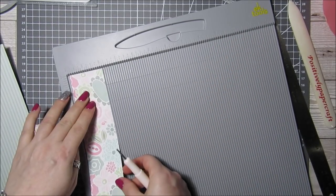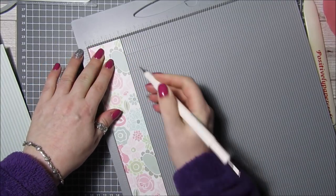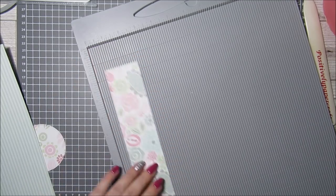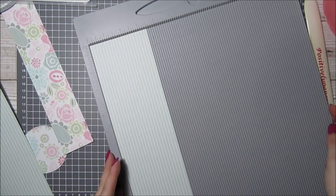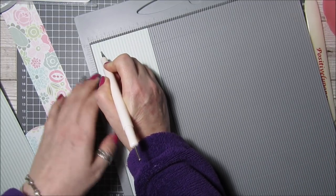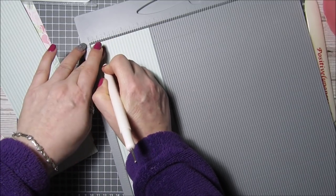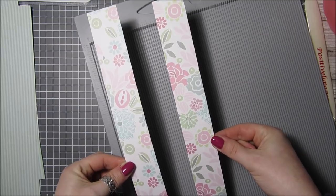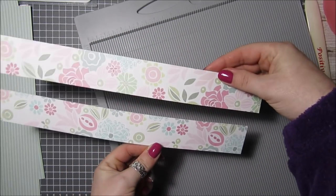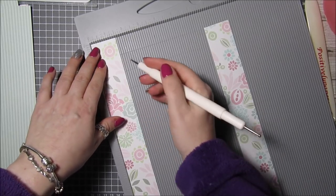For the hat piece, score the short side at half an inch and one and a half inches. For the box pieces, score the short side at half an inch, and do that on both pieces. The two pieces for the hat box lid are one and a half inches by 12 — you want to score them on the short side at one inch.